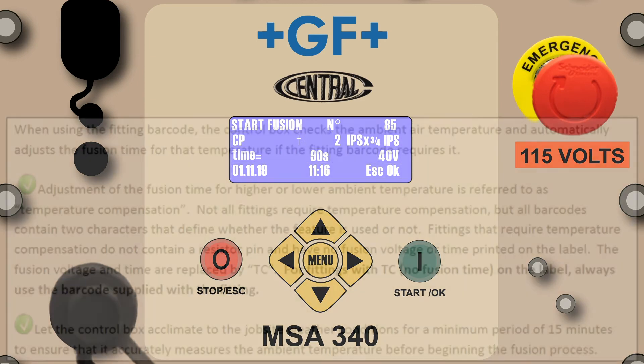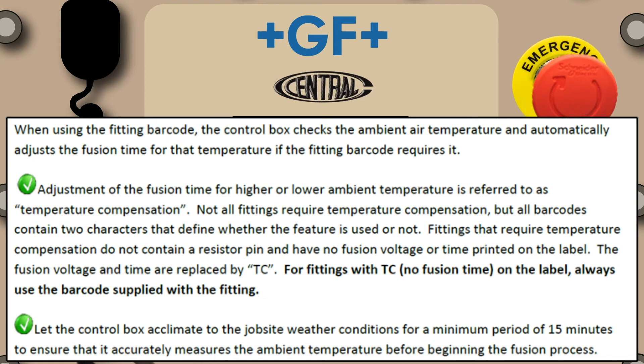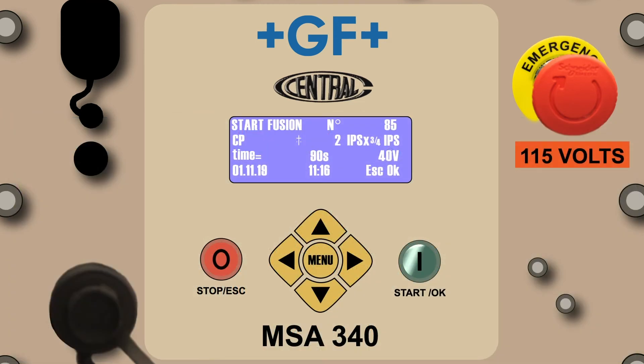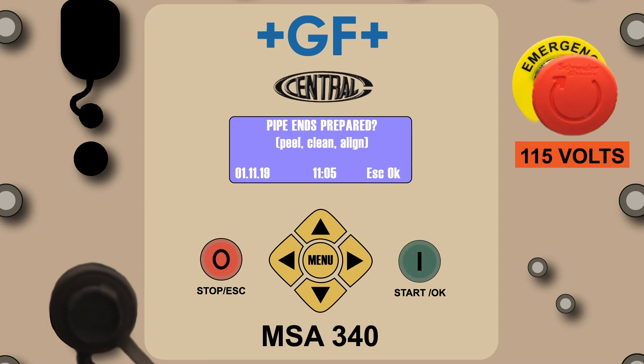The following takes will address temperature compensation. Not all fittings require temperature compensation, but all barcodes contain two characters that will define whether the feature is used or not. Let the control box acclimate to the job site weather conditions for a minimum period of 15 minutes. This will ensure that it will accurately measure the ambient temperature before beginning the fusion process. Press the green Start OK button to proceed to the next screen.